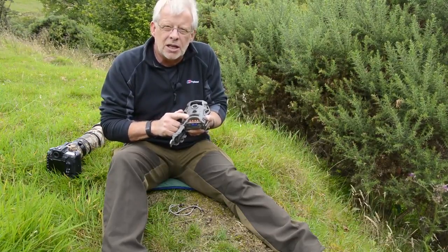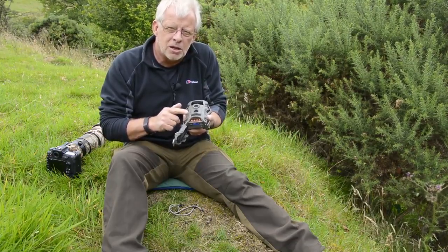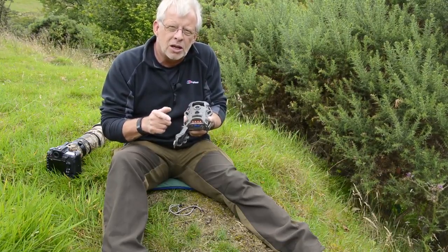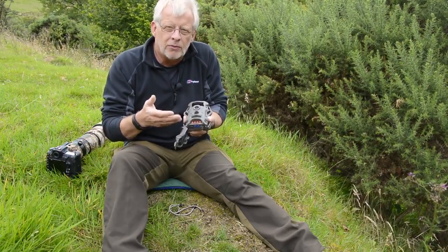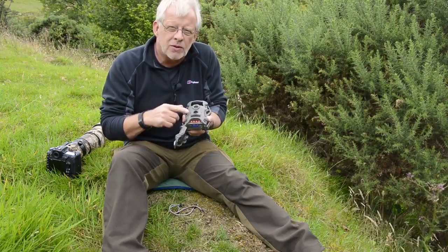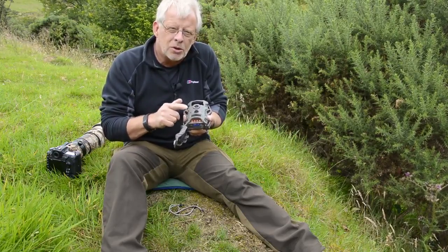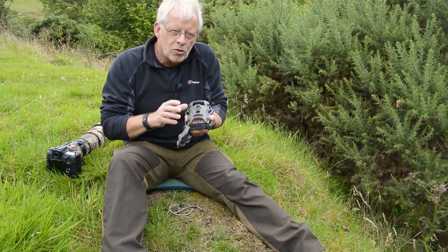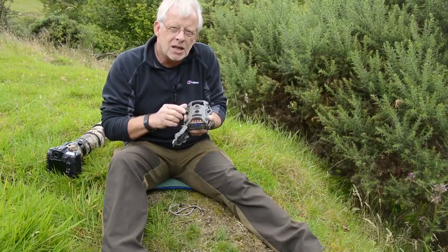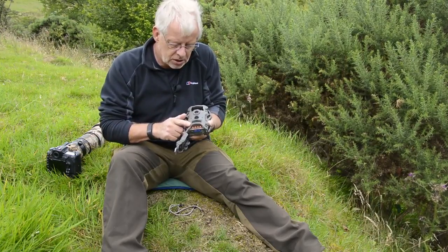Underneath that you've got the delay — that is the time between each trigger before the camera will re-trigger again. So if a badger comes along and trips the camera it will film for 15–20 or 30 seconds, and then if I've set it to wait 15 seconds, the badger could still be there but it won't trigger again until another 15 seconds has passed. This model offers 15 seconds, 30 seconds, or one minute I believe.